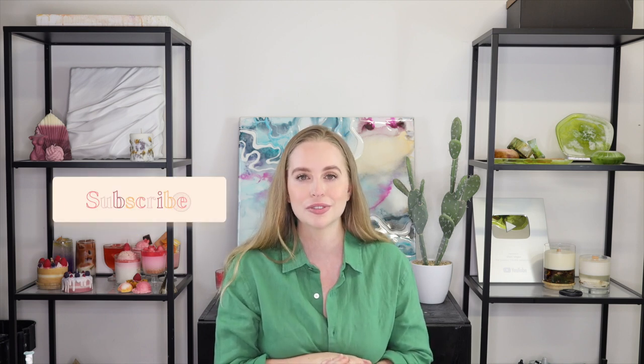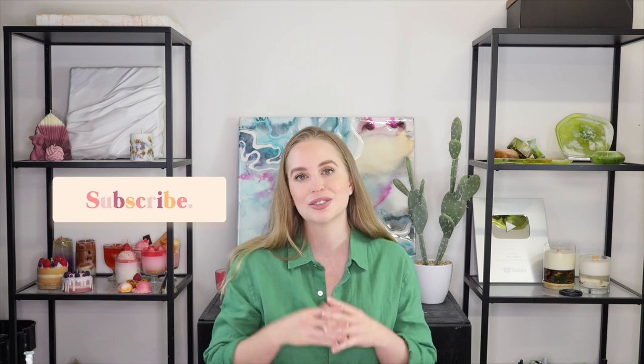Thank you guys so much for watching! If you enjoyed this video please give it a big thumbs up — it really helps my channel out. If you are new to my channel, please do subscribe as I post new videos every single week. I have a huge playlist of resin tutorials so definitely go and check them out if you're getting into resin and want some ideas.